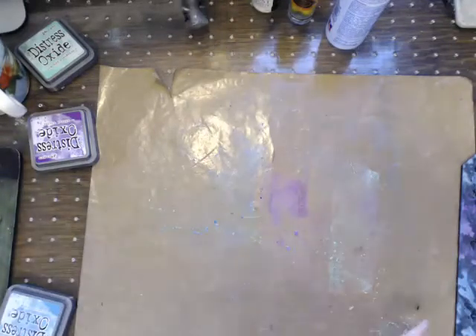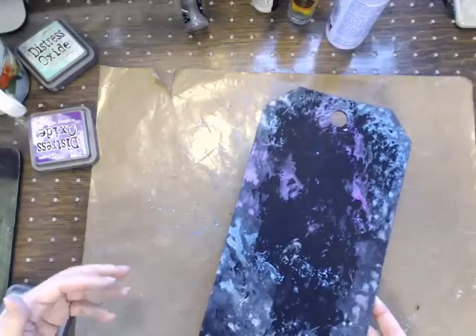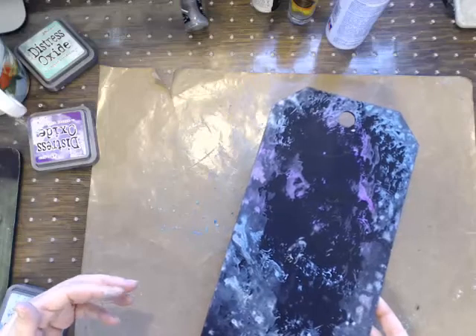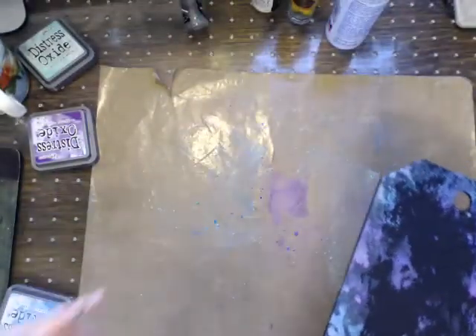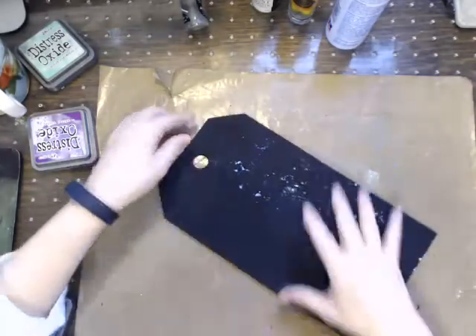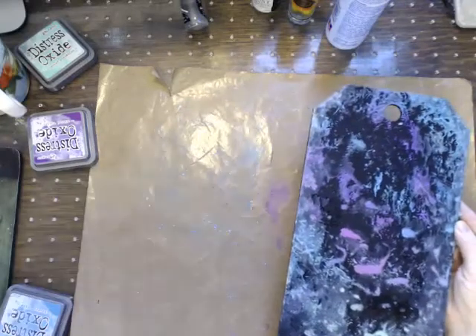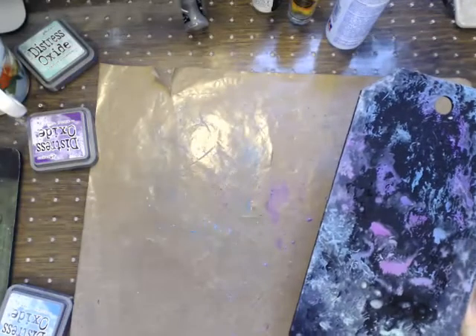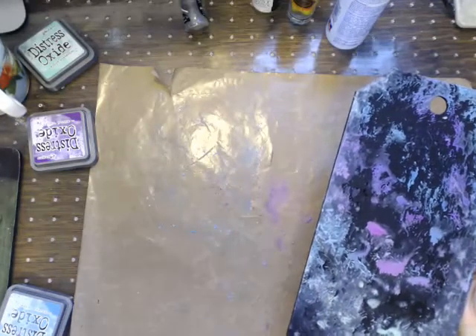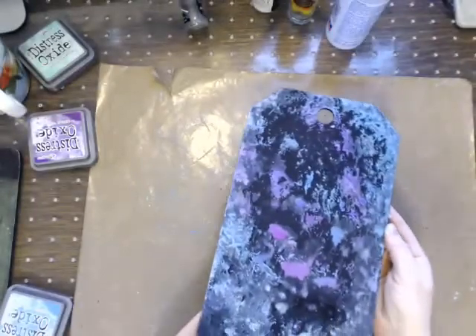I've dried between my layers. Now, these will react to water, so if you want to use another layer on top - if you're done with the oxides, they do suggest that you use a sealant. Tim Holtz recommends his micro glaze. That's going to keep this chalky finish that we're all striving for.